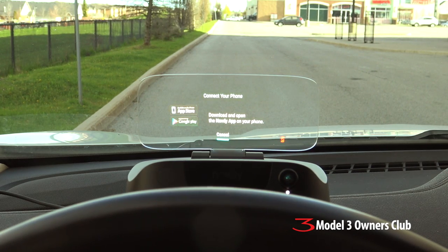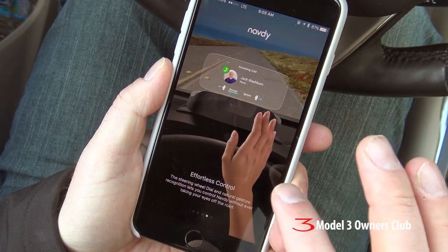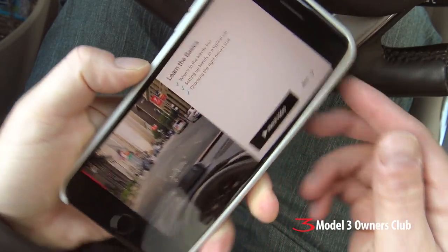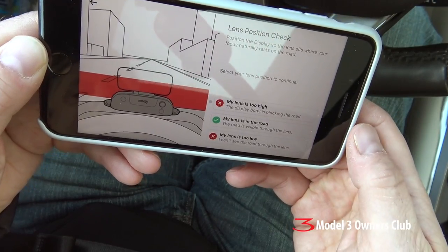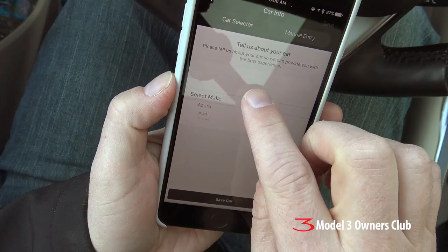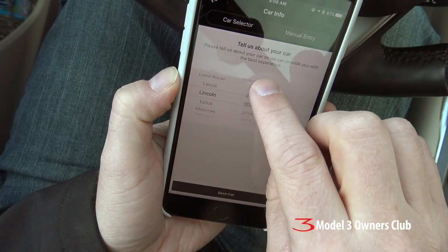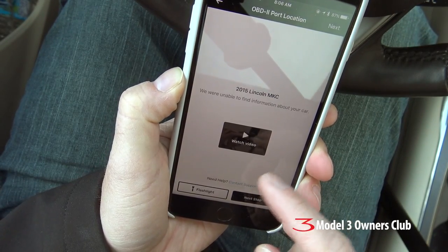The next step is to install the app on your phone and start the pairing process. The first time you fire up the NAVDI app, you can watch the different tutorial videos. You need to make sure your NAVDI is on, you have internet access, and your car is turned on for power. There's a position check you have to do with the lens — my lens is perfect. The setup process helps you determine where the OBD port is on your car, though in my case it didn't help much since I already know where it is.